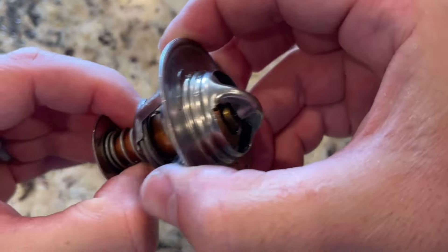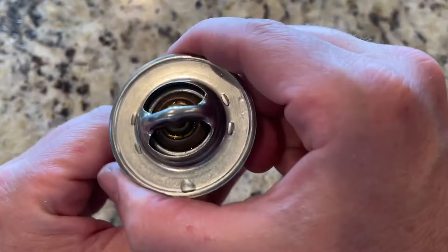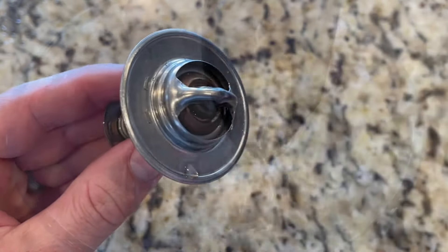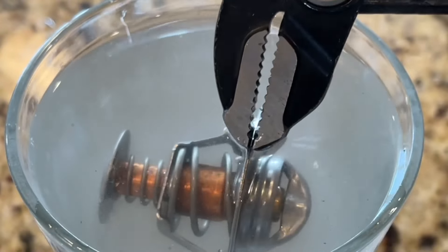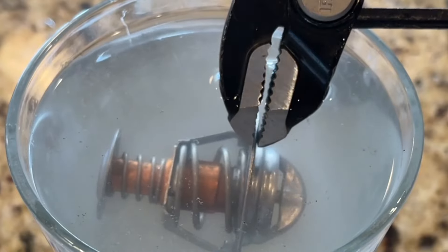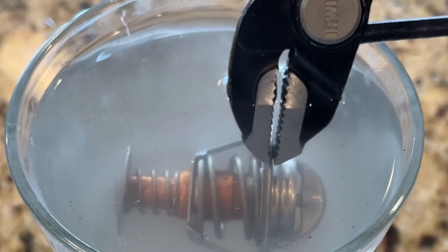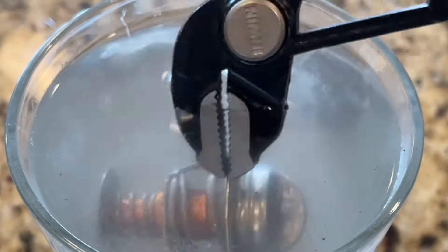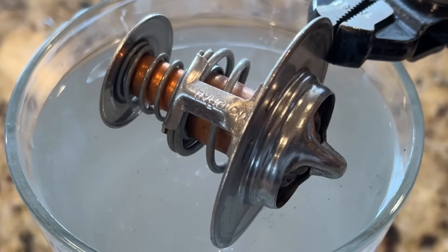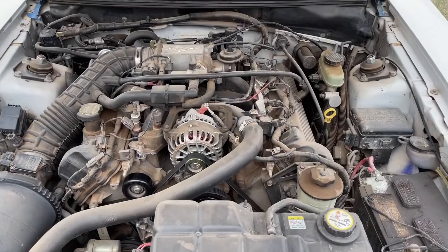A thermostat is mechanically operated with a spring, as you can see here, so there is no electronics to it. It's designed basically to open and close according to the temperature, and that's what moves the spring. Here I've sped this up — I put some boiling water in the cup and you can see it expanding as I hold it in the hot water. It takes a minute to see it on camera, but you can see it slowly growing, and especially when you take it out, watch it here as it shrinks back. As it gets hot, it expands and opens and allows the coolant to go into the engine.